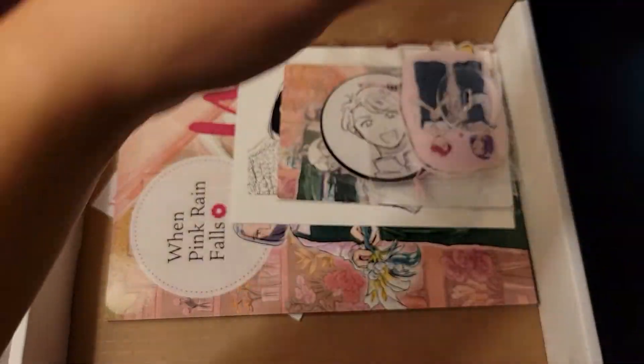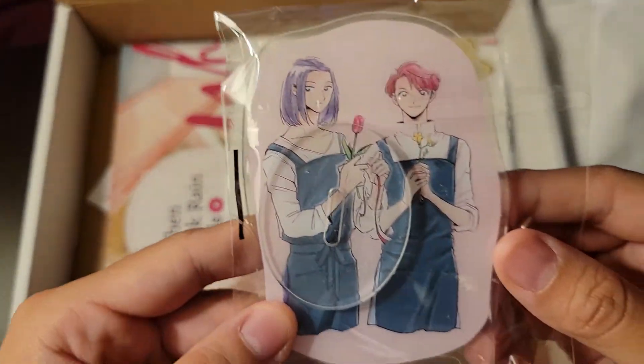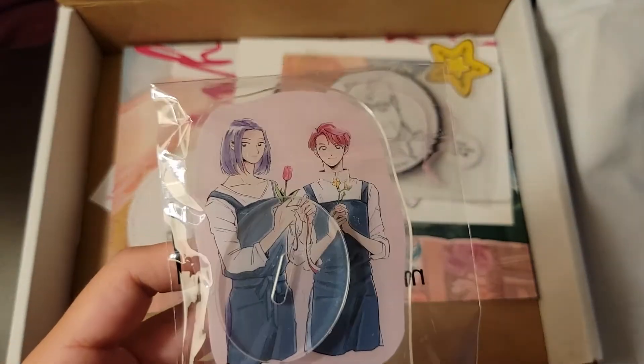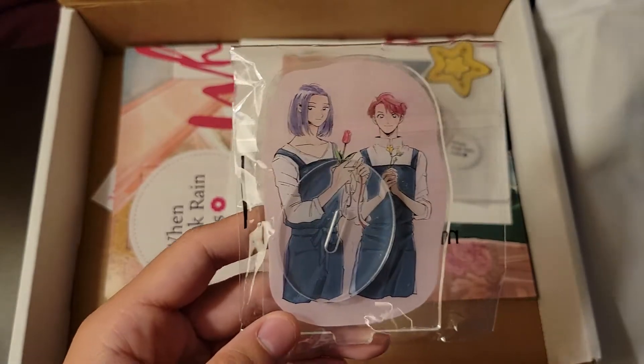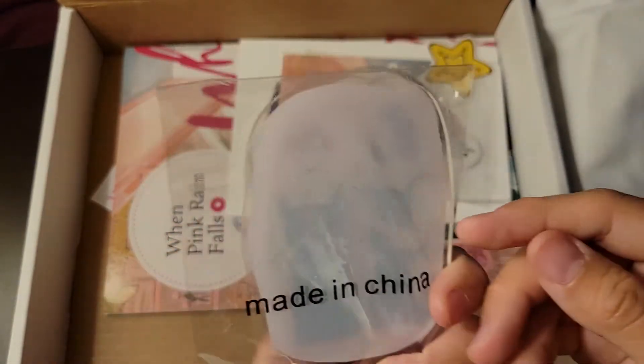So we have a tote bag. Yay! More acrylic stands — I don't know where to put these anymore. I'm probably gonna have to put a shelf above my window or something, because there's nothing above here. I'll just put a small shelf there so I can line these up.